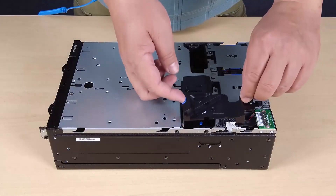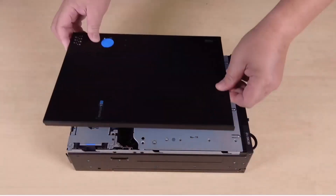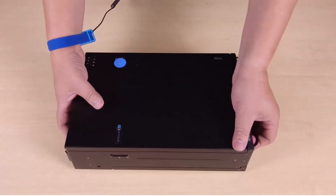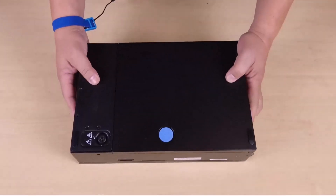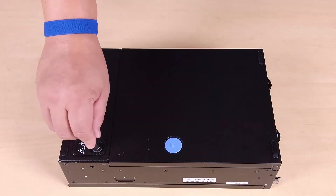Reinstall the PMB air baffle. Reinstall the top cover. Turn the node over so that the bottom side faces up. Use the key to lock the node covers.